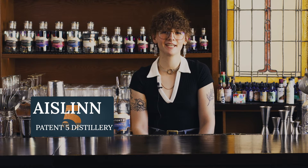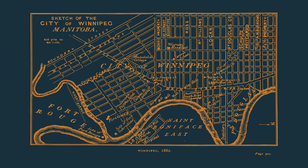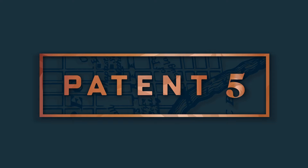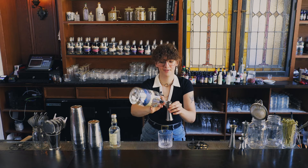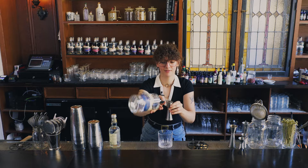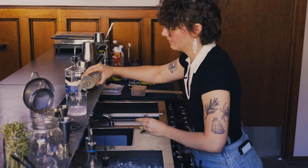Hi, my name is Aislinn with Patent 5 Distillery, and today we're going to make a gin and tonic. A gin and tonic is a simple serve — it's just an ounce of gin with some tonic and a lime wedge. I think it's a really good summery drink.